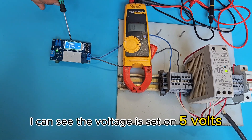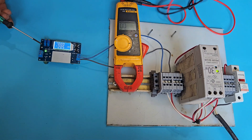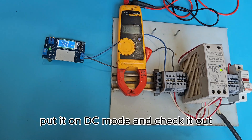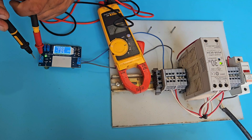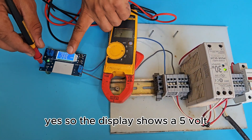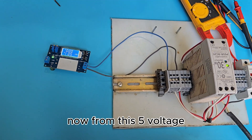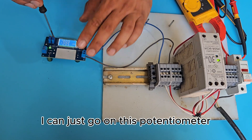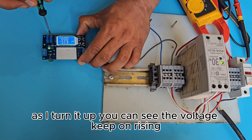Now that I've powered up the device, I can see the voltage is set to 5 volts on the output terminals. Let's verify with the multimeter — putting it in DC mode — and yes, the display shows 5 volts and the multimeter reads the exact same voltage. If I need more than 5 volts, I can turn the CV potentiometer up and the voltage keeps rising.